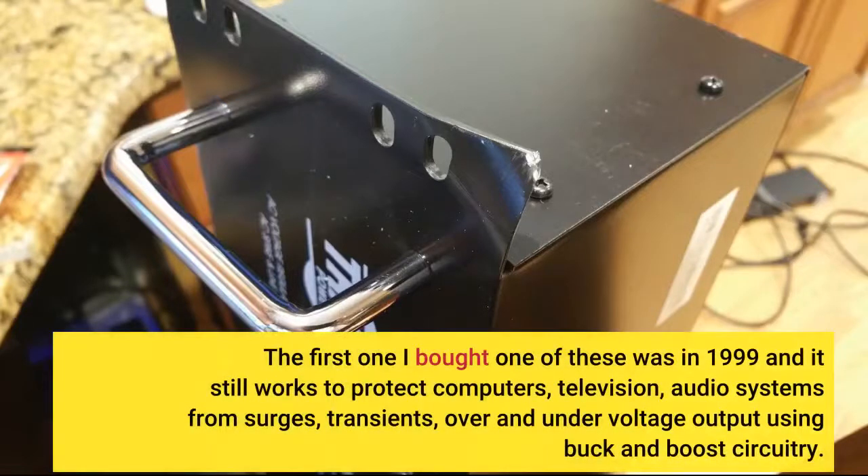The first one I bought one of these was in 1999 and it still works to protect computers, television, audio systems from surges, transients, and over-and-under voltage output using buck-and-boost circuitry.